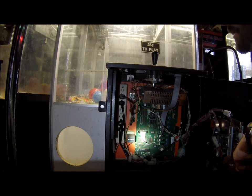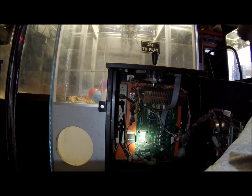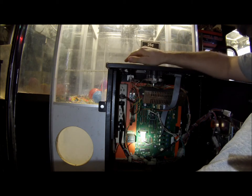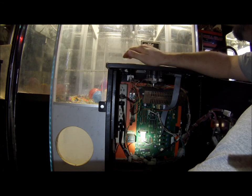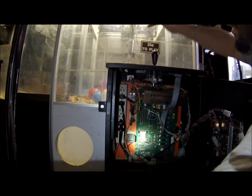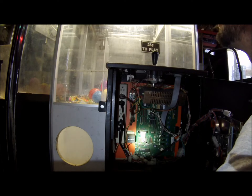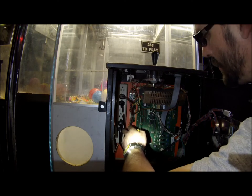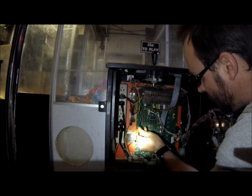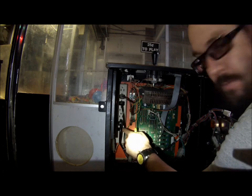Too bad, didn't get one. And it's on 'play till you win' every time. So if I wanted to turn the 'play till you win' off, I'd have to go through each switch. Now I'm going to turn this off, flip this switch back, and verify that the machine is back to 25 cents.